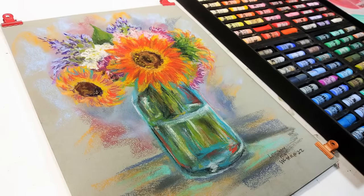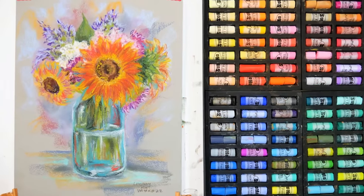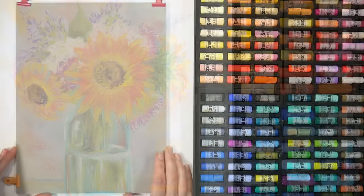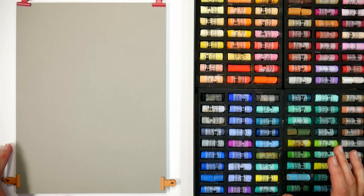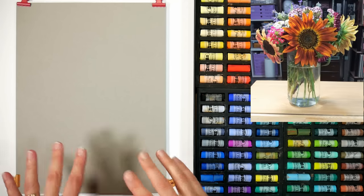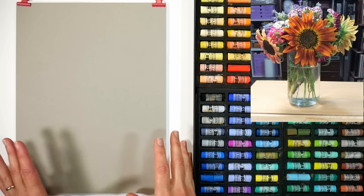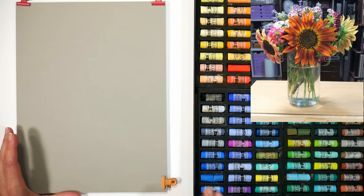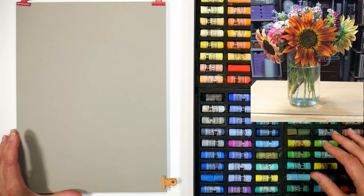Hi there, Lindsay here, the Frugal Crafter. In today's lesson we are going to paint a bouquet of autumn flowers that I picked up at a local farm stand. It was a spaghetti sauce jar with flowers in it — five dollars. I said, let me just give you my money, and I bought a really pretty bouquet.